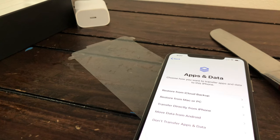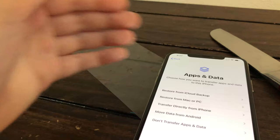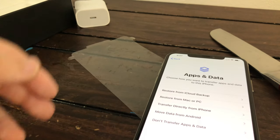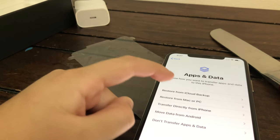Apps and data — choose how you want to transfer apps and data to this phone. Restore from iCloud backup — I don't have one. Restore from Mac or PC. Transfer directly from iPhone. Move data from Android — so if you're an Android person, Apple is actually making friends, sort of. You can take your data from your Android and put it on Apple, easy peasy. I want to move directly from my iPhone.